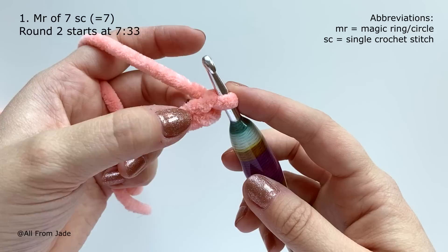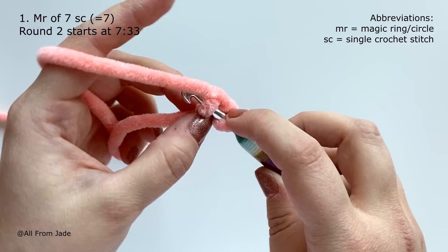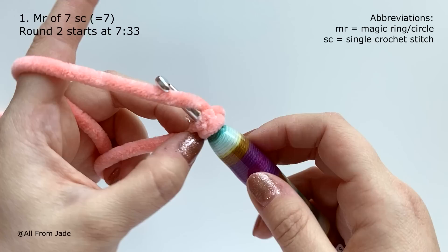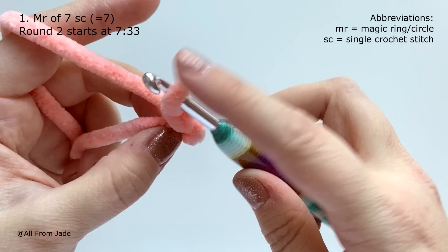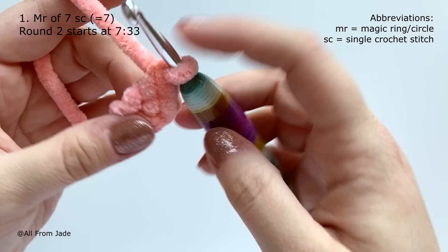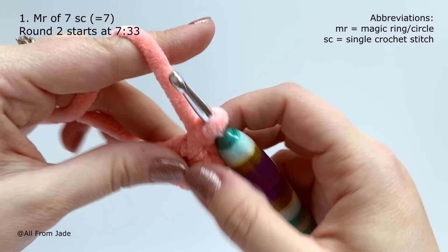Now work seven single crochet stitches into the second chain from the hook. I'm also using the yarn-under technique: for the first part of each single crochet, instead of yarning over I place the yarn under my hook and pull through, then yarn over to complete the stitch. Insert your hook into the second chain and repeat until you have seven single crochet stitches — you'll see the little V shapes.